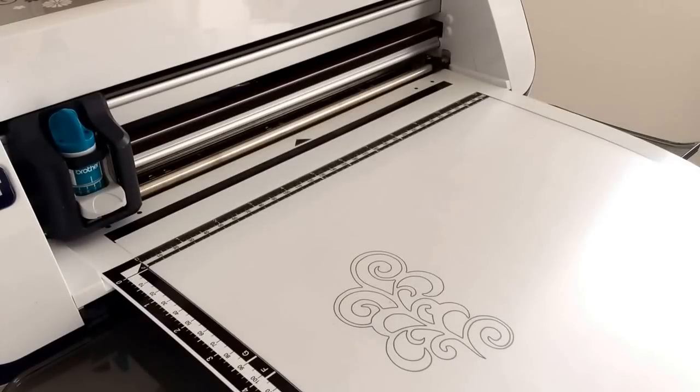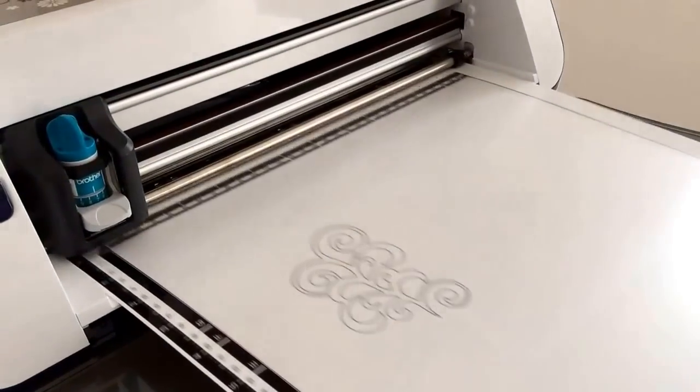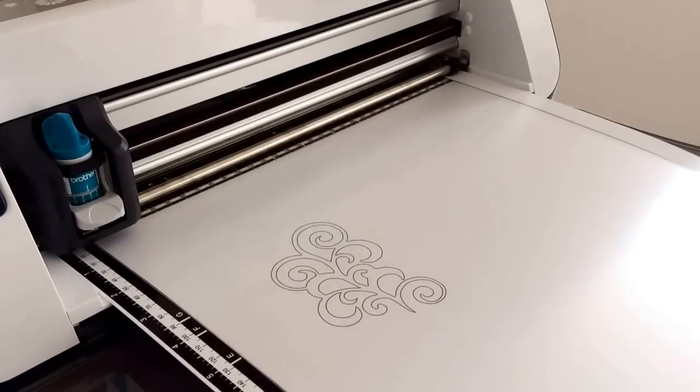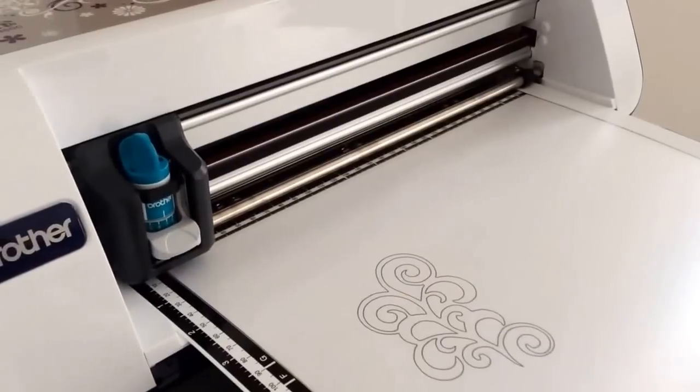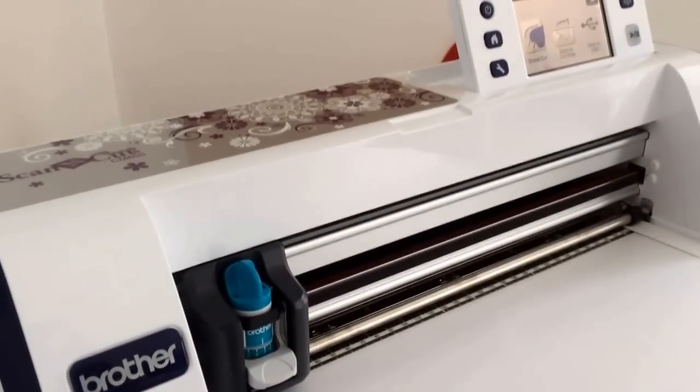Hi, in this video I'm going to show you how to use the scanning features of the Scan and Cut machine. I've printed out a design and I've loaded it onto my scanning mat and I'm going to load it into the machine. I'm going to choose to scan to cut data.